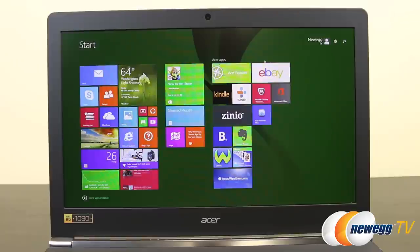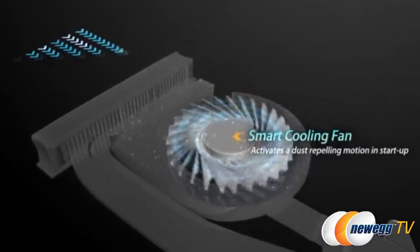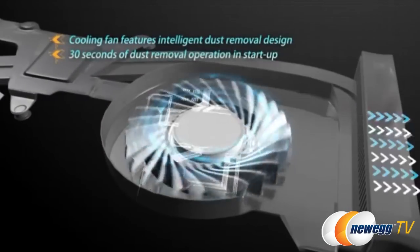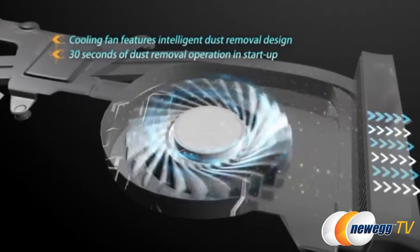All versions come preloaded with Windows 8.1. The final feature I would like to highlight is an interesting anti-dust feature called a Dust Defender. This allows you to briefly change the direction of the internal fan to blow dust out of the vents.